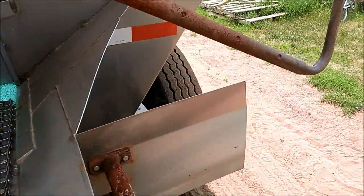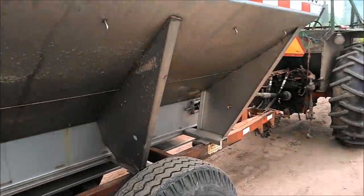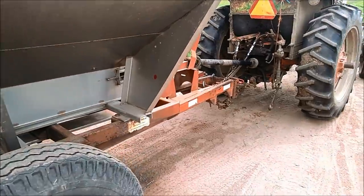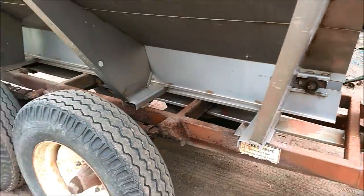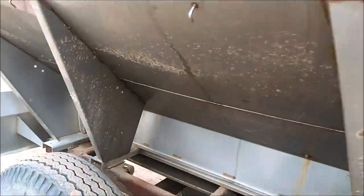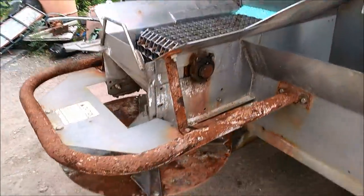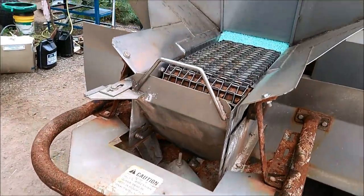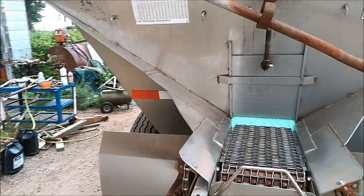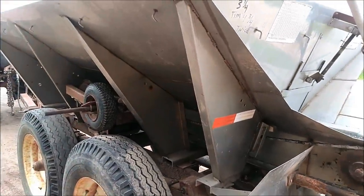That's basically what it is - it's all slanted so it runs down to the chain, and it's got a tarp on it in case it rains. They're pretty simple. This one has a stainless steel box which is kind of nice because this fertilizer is really corrosive to steel - you can see on the back where it's plain steel it's all rusty. So these things are kind of high maintenance but they do a good job.